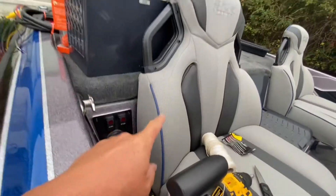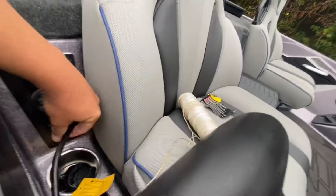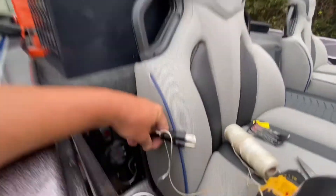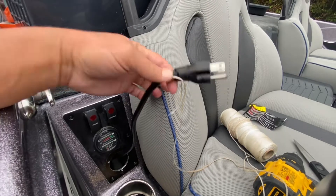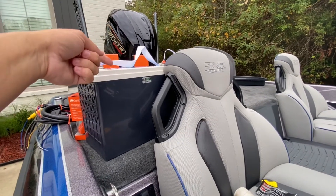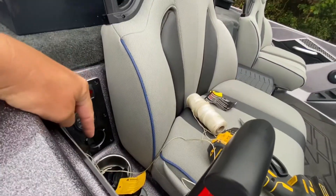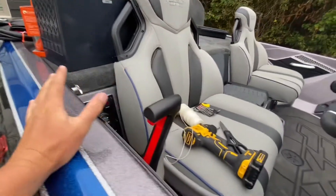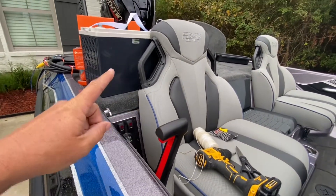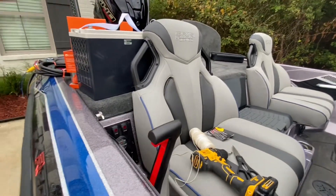Quick tip before you get started — it's going to save you a lot of headache. In a Skeeter, the power for the four-bank charger is run to the side. I took out three screws to pull it through and remove that four-bank charger. I'm tying some nylon string to it so that when I pull it through, I'll have a lead. Then I'll tie the nylon string to the power cord for the new charge system and pull it all the way back through so my plug comes out the same place. Whatever manufacturer boat you have, some plugs are in the back, some in the front. Nylon string is all you need — it's right there for you and will save you a lot of time.